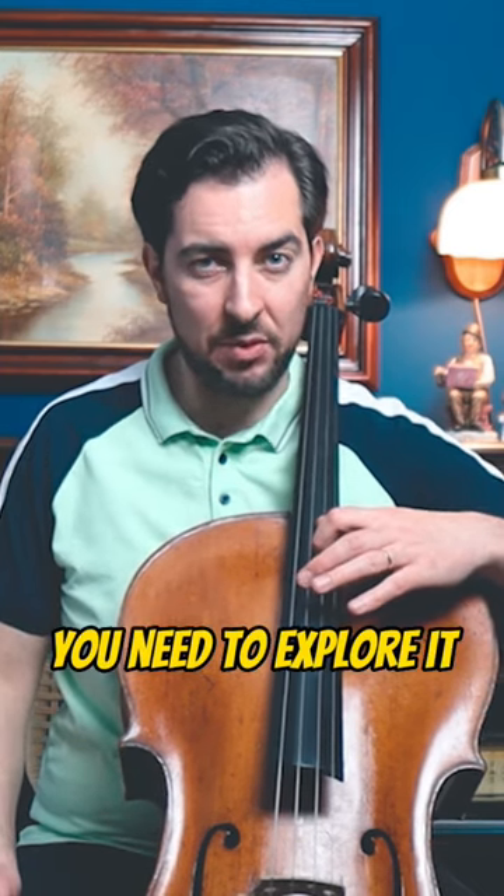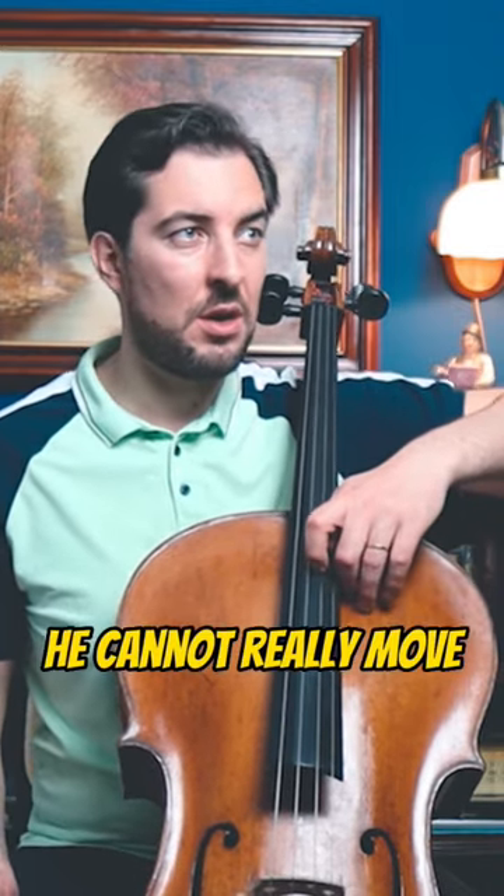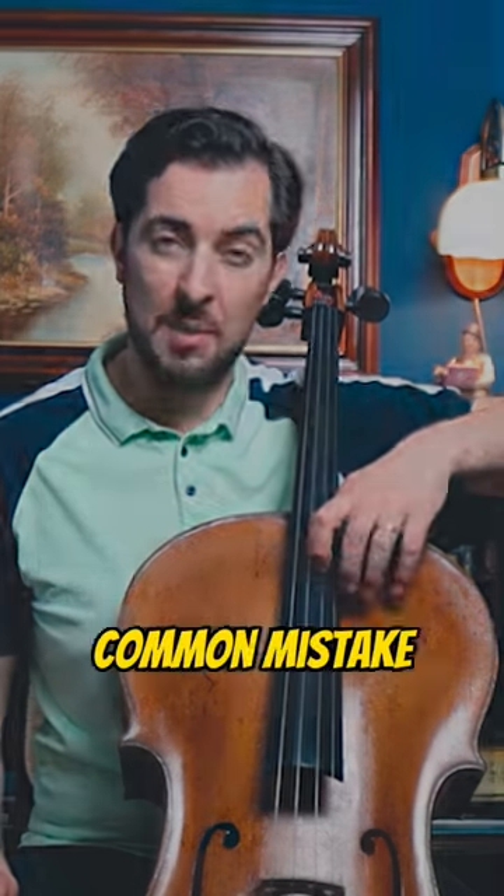That depends — you need to explore this. But make sure that you're not playing like that, where your elbow cannot really move to the back. That's a common mistake.